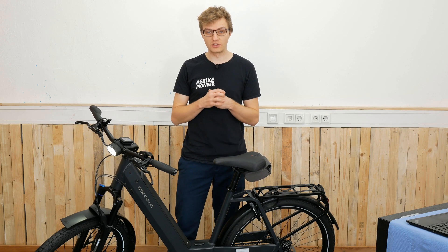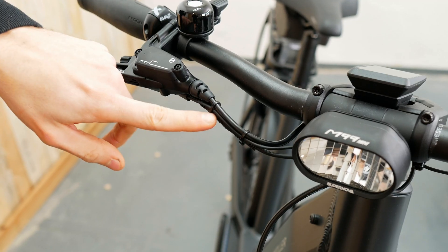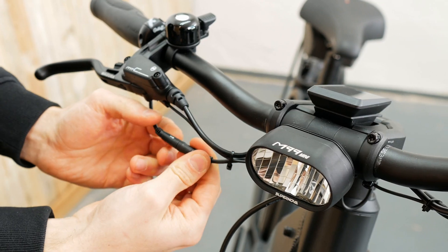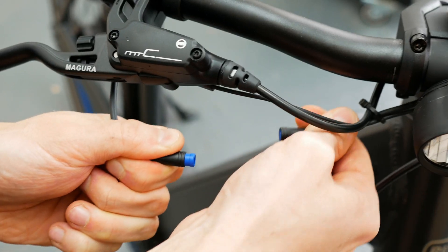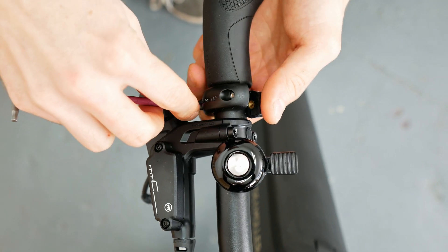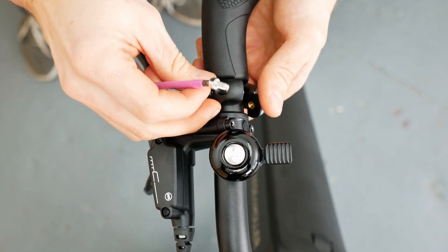First, remove any cable ties that might be holding the connection on your eBike and the Roloff shifting system. Now you can easily remove the plug connection by pulling firmly, and use the 3mm hex key to dismount the old unit from the handlebar.